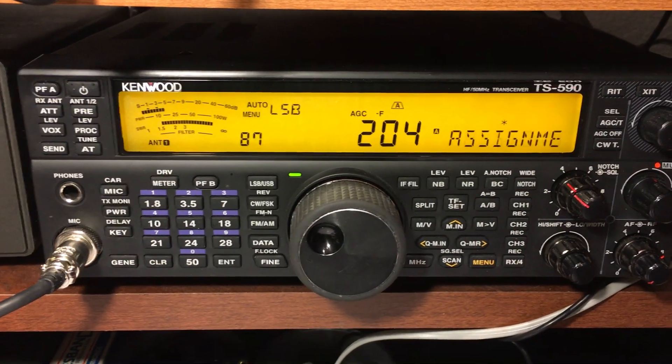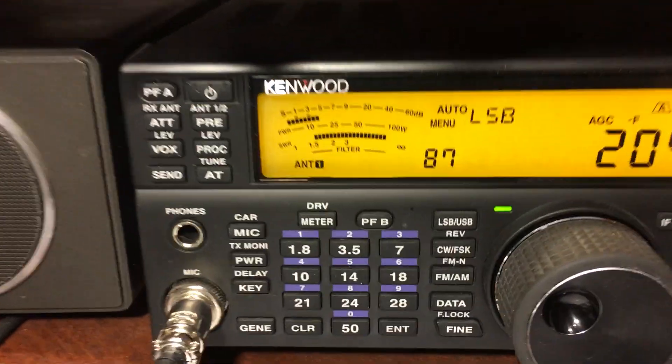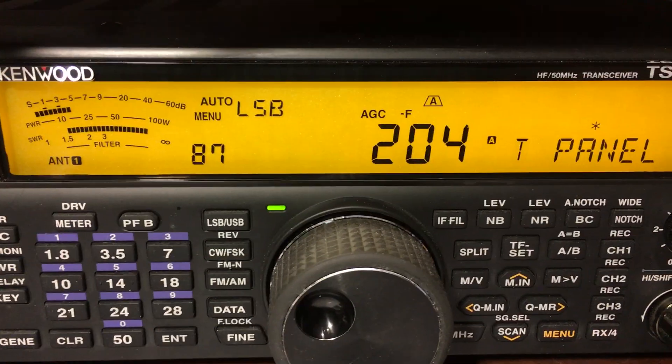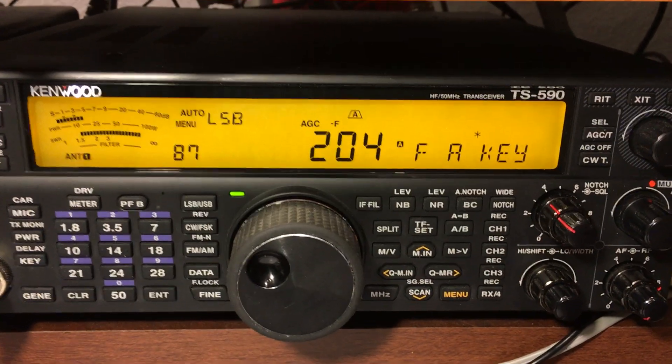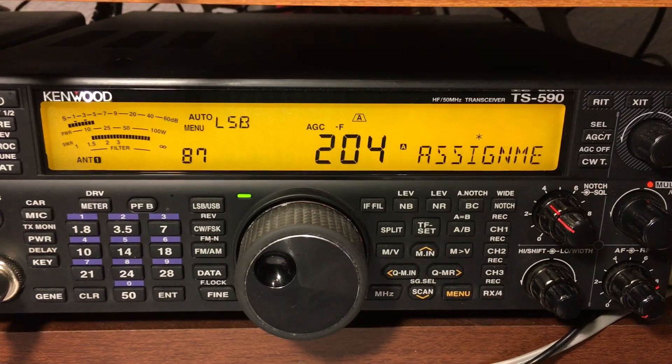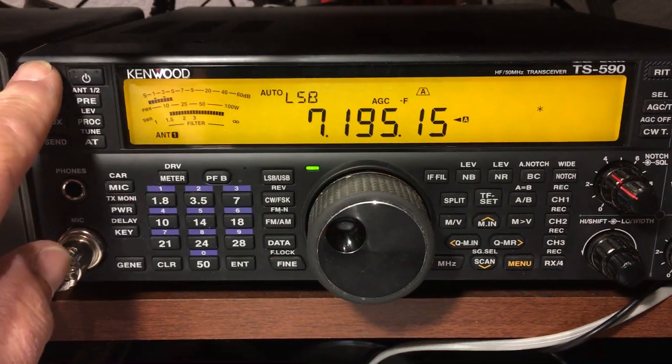Here's the camera with the TS-590SG. Notice that I've got it in menu mode. I've got menu number 87 set to 204, which is known as the TX-1 transmit mode. So PFA is set to that. Let's get out of menu mode.